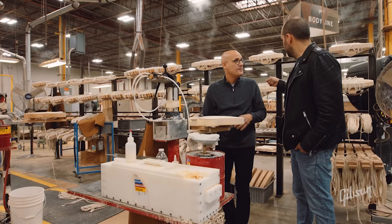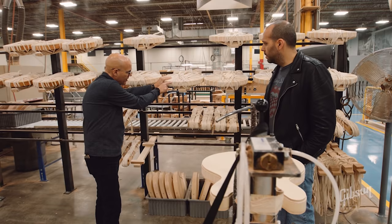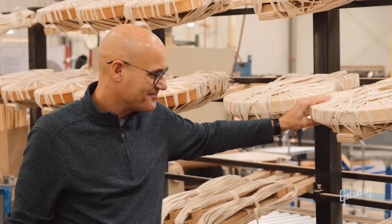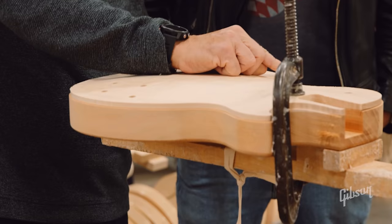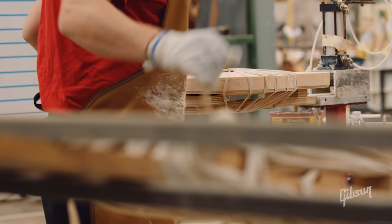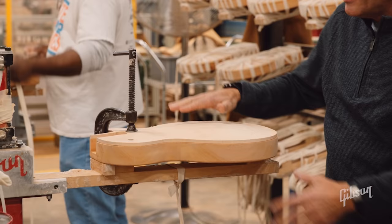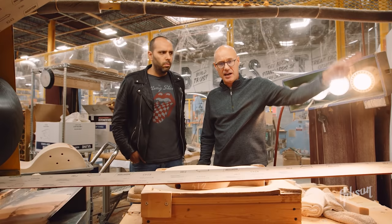All those tasks take a minimum two months to train someone to do properly. When they're wrapped, they come hang here to dry — typically about three hours. In the case of the ES, we have the binding on top, then we'll unwrap it, apply it to the bottom, and do it again. For the Les Paul, same process, but it only gets the binding on the top. That binding will stick up a little proud of the surface, so when it's unwrapped and dry, we'll take it to a stroke sander and sand it smooth.